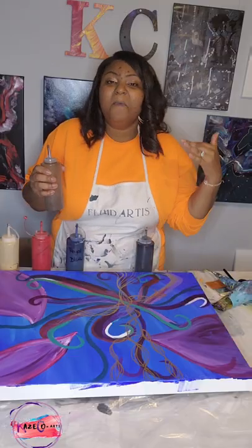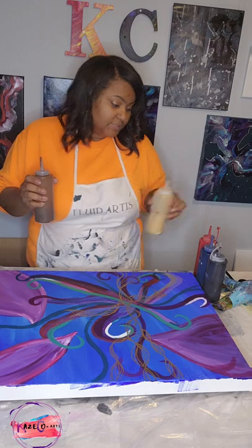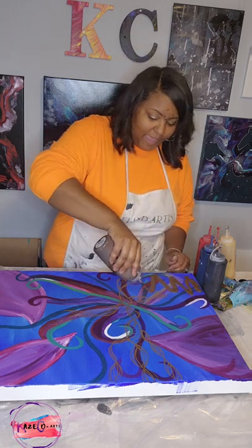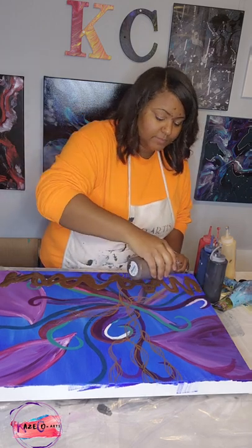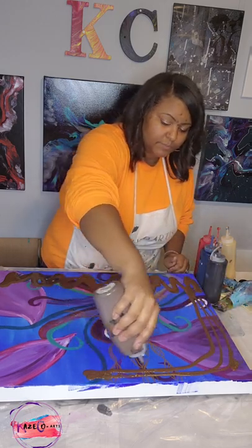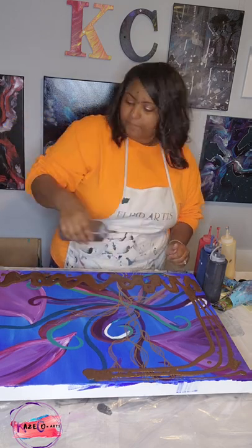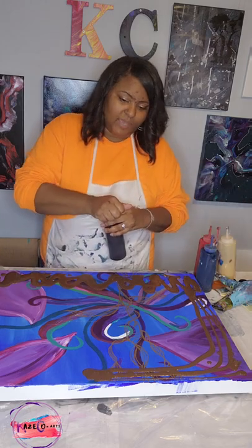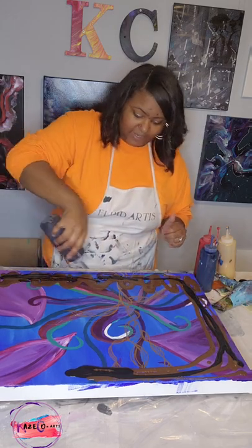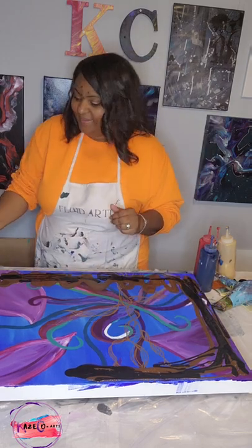Usually I do my base color first, but over the past couple of videos we have been layering up the paint first and then going back to add our base. So let's go ahead and start. I'm going to start at the bottom and go around this way with the Van Dyke brown. I'm not too worried about running out of this color because all the other colors are going to be layered on top of it, including black.